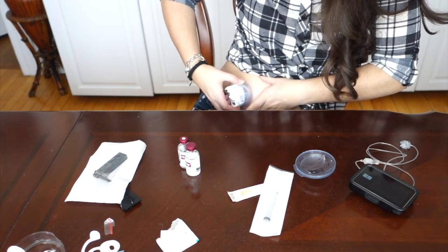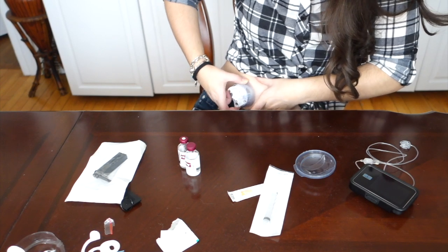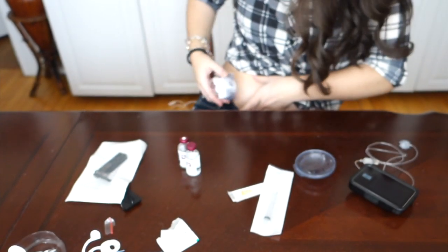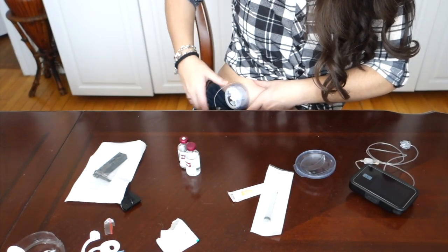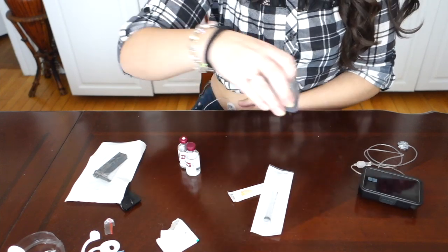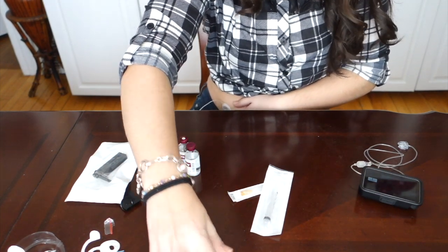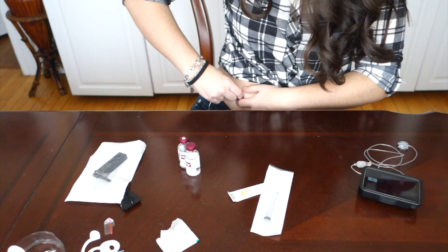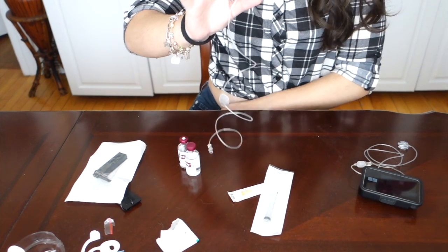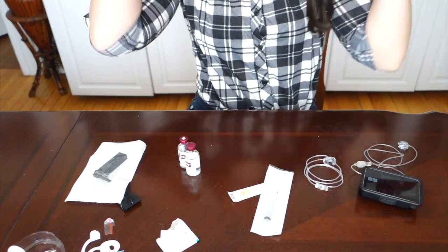Place it where you want it and push the two tops on the pump site - the soft parts - and just release. At this point I honestly don't even feel the needle anymore because I'm just so used to it. You're going to go ahead and remove the new wire and set that aside for in a little bit.